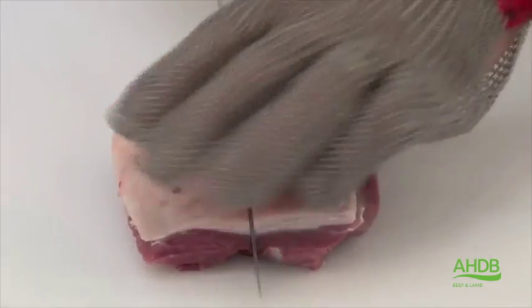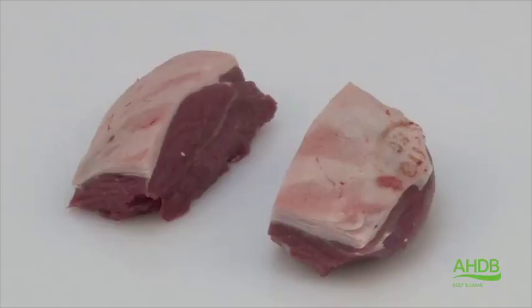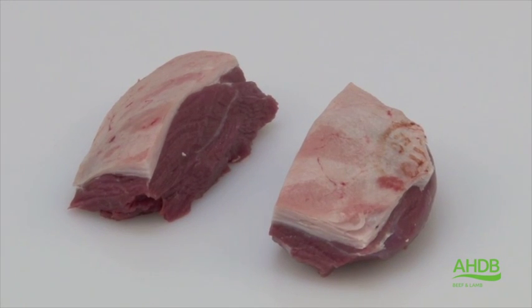Here you can see we have a nice square rump roast. Alternatively, we can create rump parfaits by simply cutting the rump roast into two equal portions, as such.